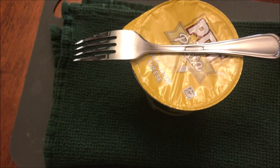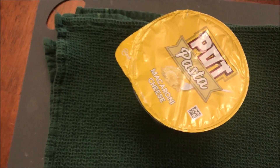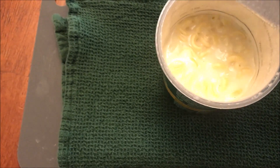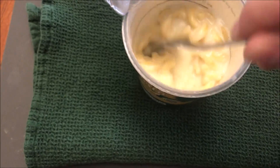I had it sitting for five minutes. I put a fork on there to hold the lid down so it wouldn't pull back up. It still looks a little watery to me — but once I stir it, oh, it's thicker than I thought.